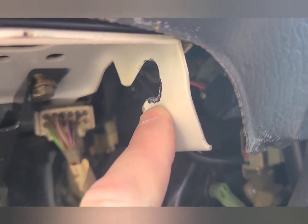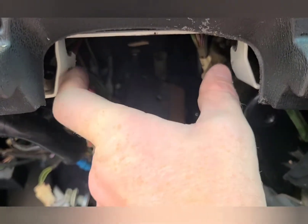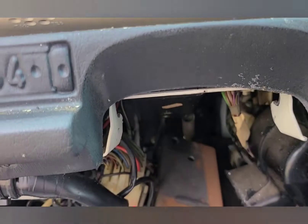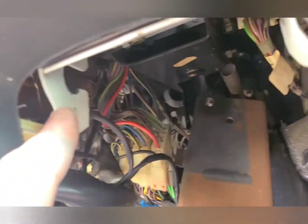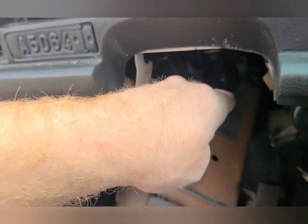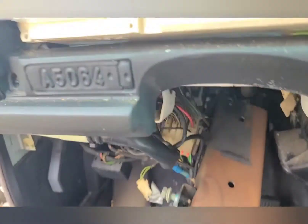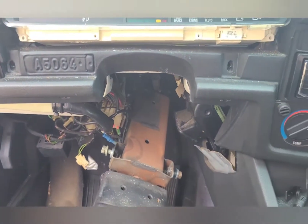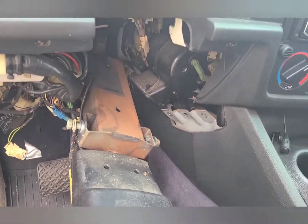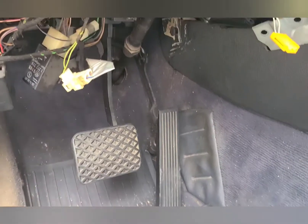I used a burr bit on an air grinder — that fits in here perfectly because you're not going to get a drill in this space. The burr bit worked really well to just notch these things down a little bit. Basically what happens now is the steering wheel goes in, drops down just a hair, and then we tighten it up.